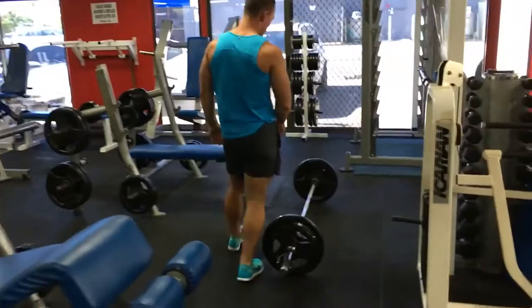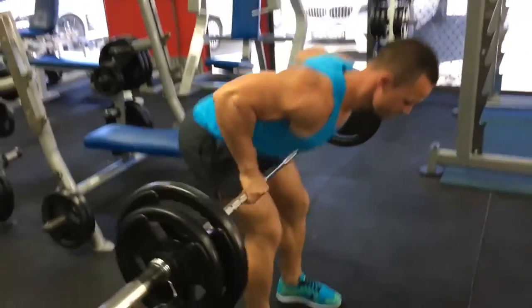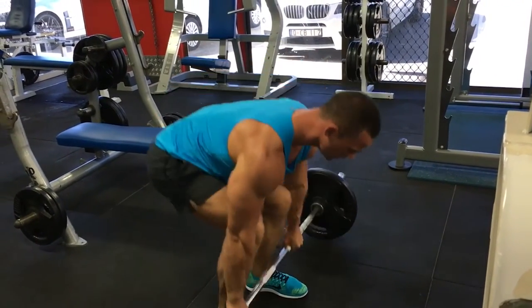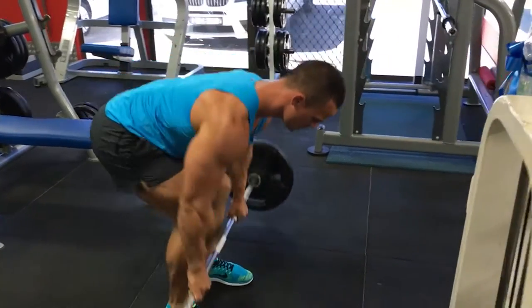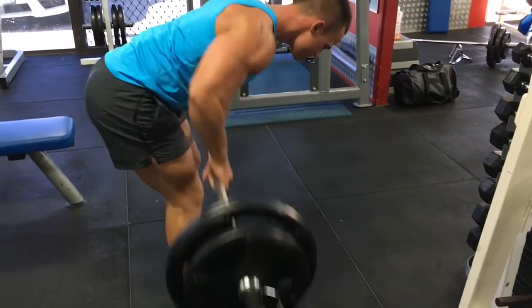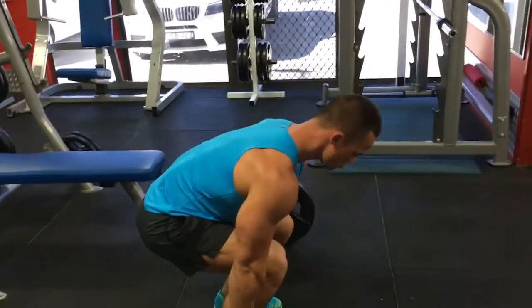Some people like to warm up with mobility work. Some people like to warm up on the stair master. I like to just do some lighter load with the same exercise that I'm going to be doing anyways. Penlay rows are pretty demanding — a bit more explosive and demanding than a bent over row. I love it because you pause at the bottom, so you really focus on staying tight and breathing, especially when it gets heavier.